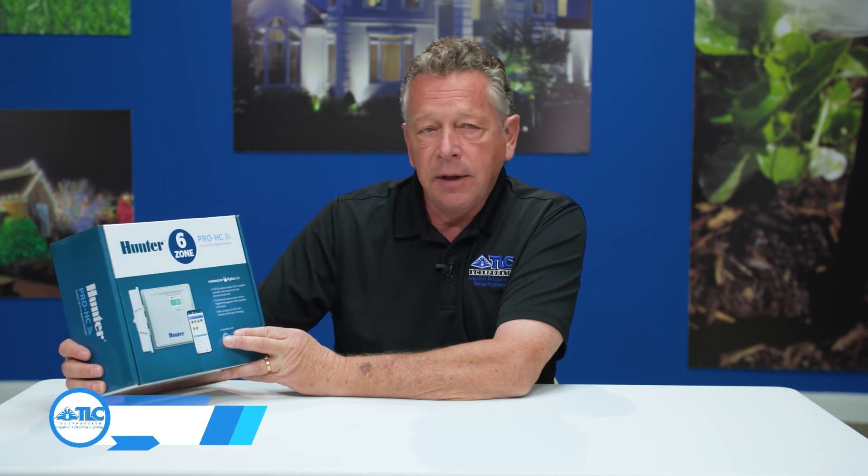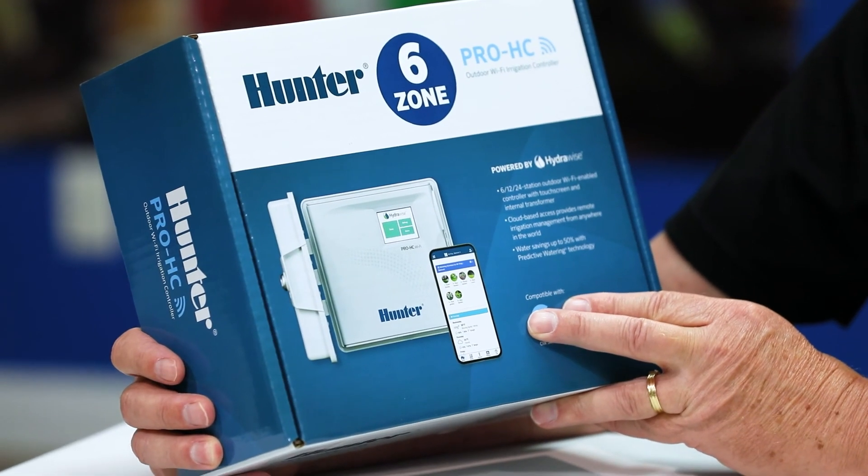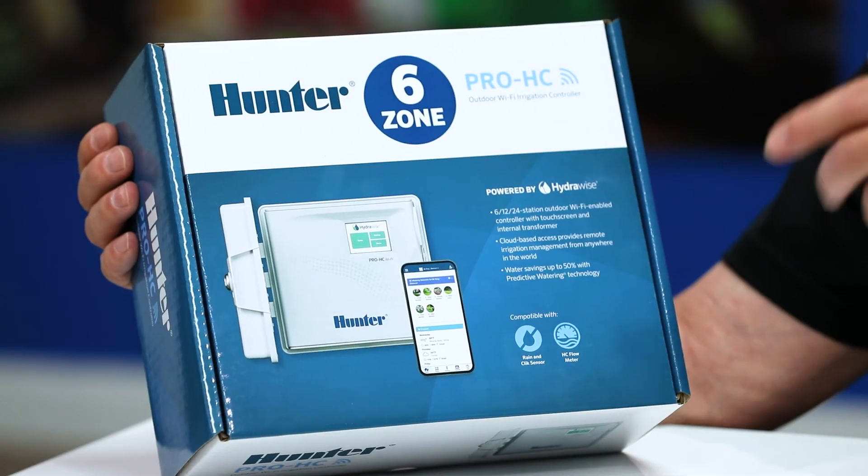Hey, Bob Carr here with TLC. Today we're going to unbox one of these brand new Hunter smart controllers. This is a Hydrawise Pro model, HC model, and these are worth their weight in gold. Let's take a look.